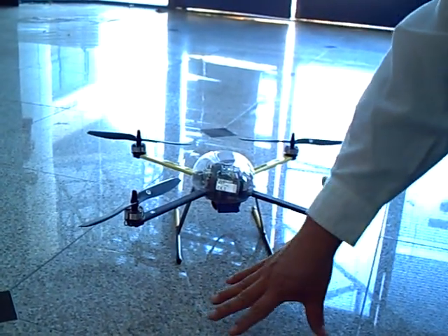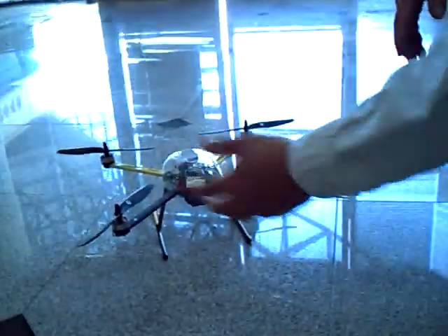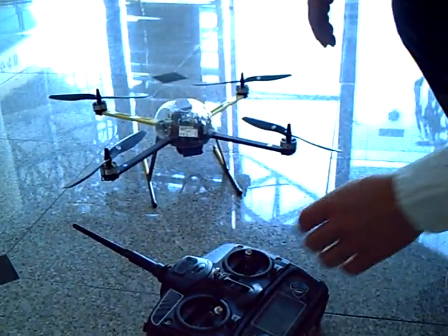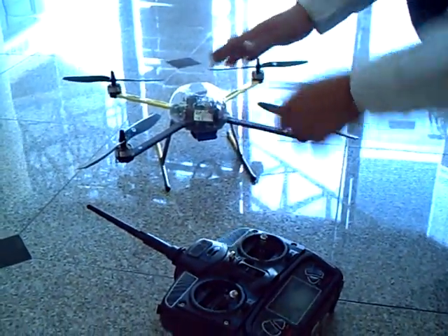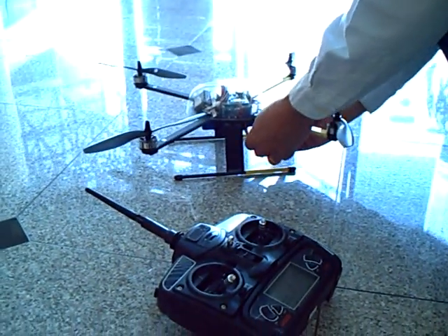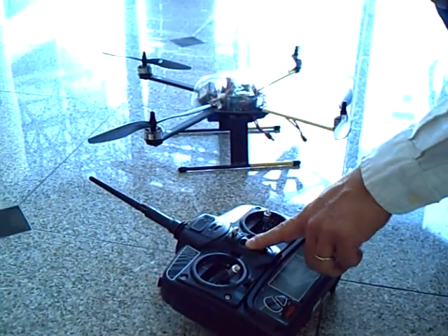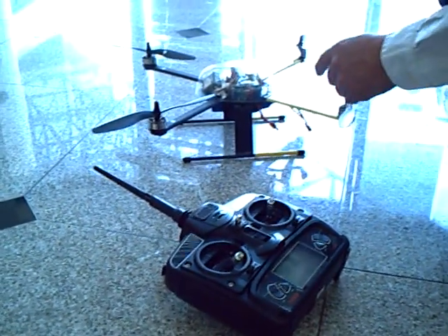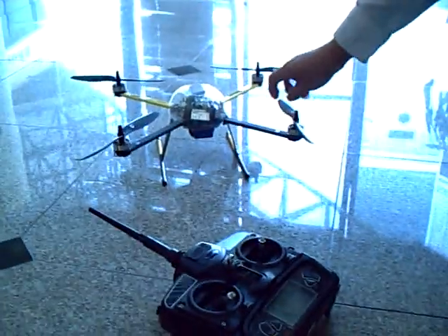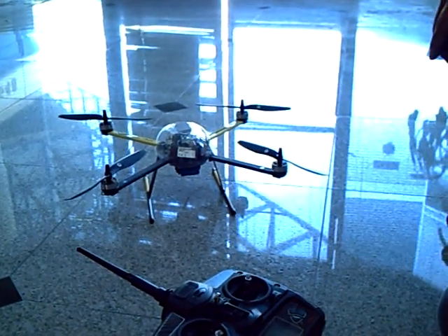Cement, anything with a hard surface — wood, a basketball court — whatever you can find to do the learning. One last thing: before you shut off, you want to unplug the battery first and then turn off the radio. Do not do it the other way around — that will be very dangerous. That will conclude the training lessons for flying the quadcopter.